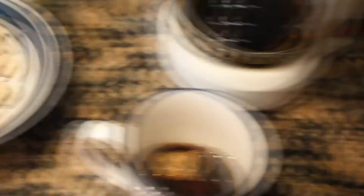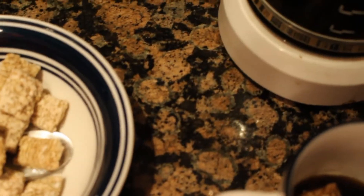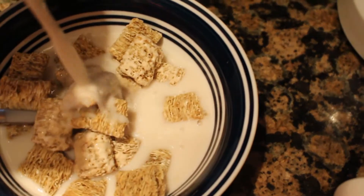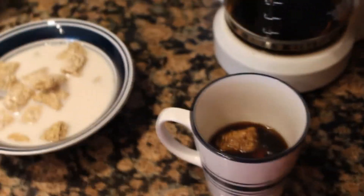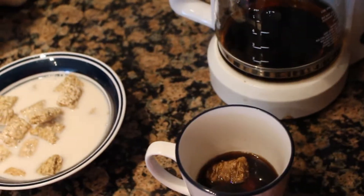I use almond milk because my advanced demon gastronomy doesn't really handle cow milk that well. So there's that — one of the few downsides of being an all-powerful, immortal being, of course. All right, we have our cereal and the one in the cup of coffee.